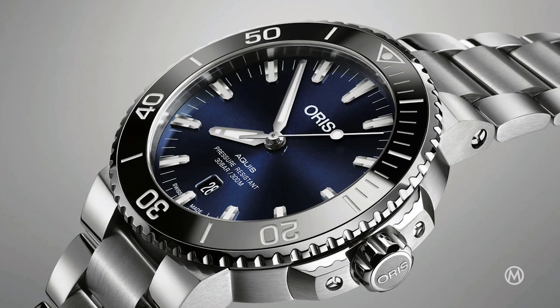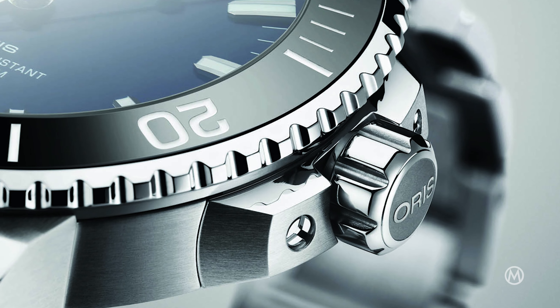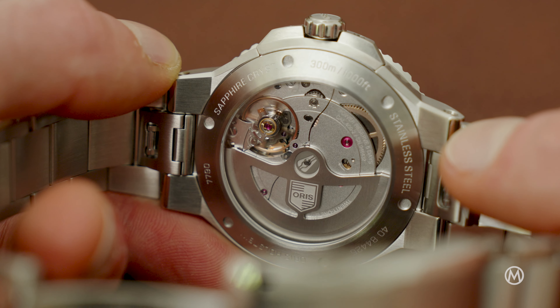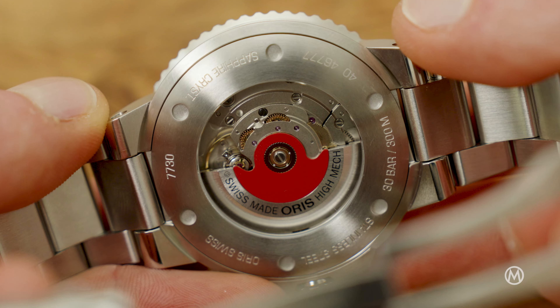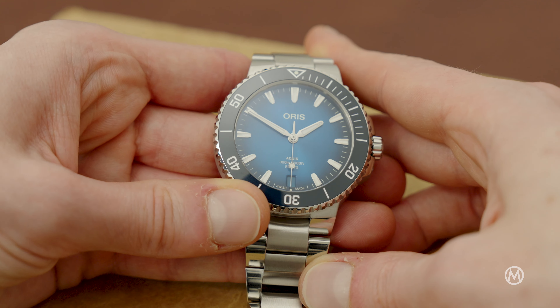The performance-oriented AQUIS was updated in 2017 with touch-ups on the case, the bezel, the bracelet and the dial. And in 2020, AORUS introduced its powerful Calibre 400 to the collection, which has since coexisted with the Sellita-based Calibre 733 automatic. And now, in 2024, AORUS has reworked its modern day icon once again and adds even more refinement.